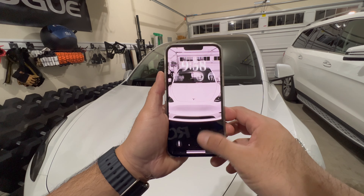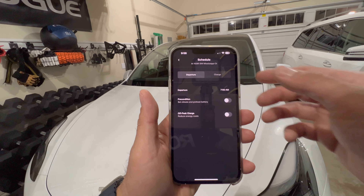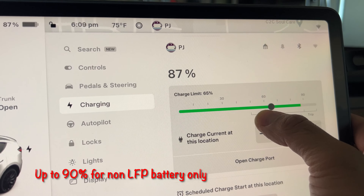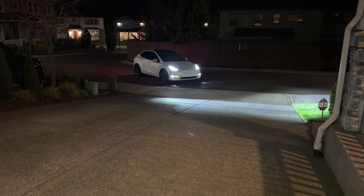You can use the Tesla app to monitor your charging status, set charging schedules, and even preheat or cool your car before you leave. Or you can use the touchscreen inside your car to set the percentage you want. Tesla recommends for all-wheel-drive vehicles to keep the battery under 90%, and I've been doing it right at 90% pretty much every time.